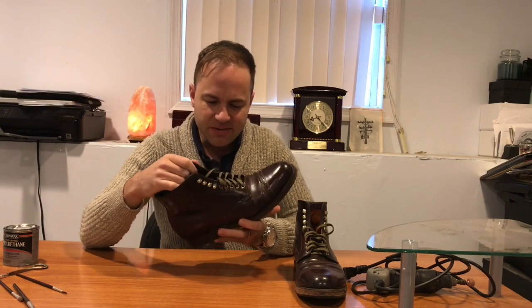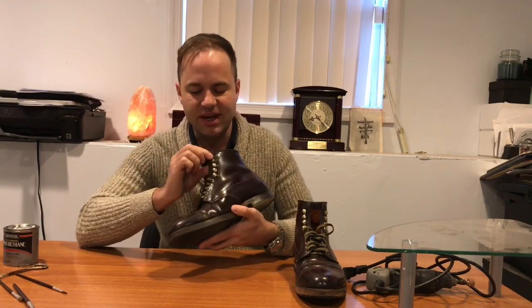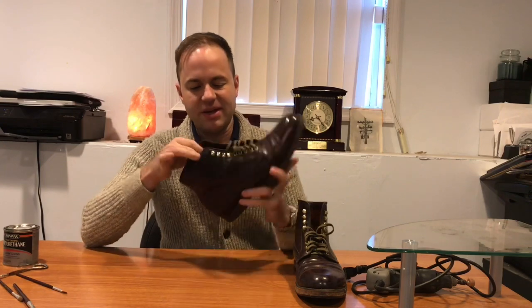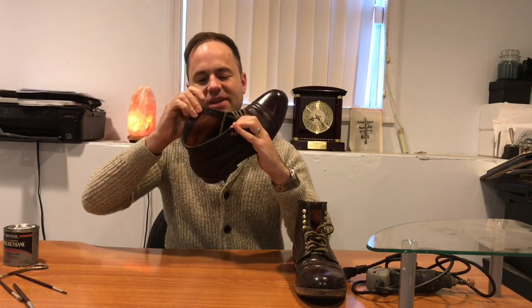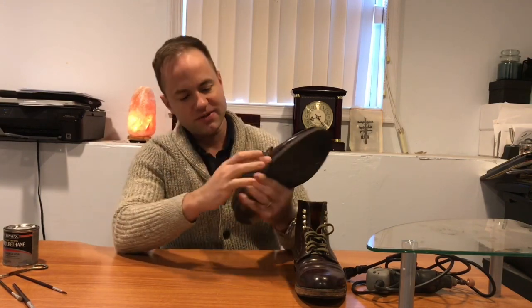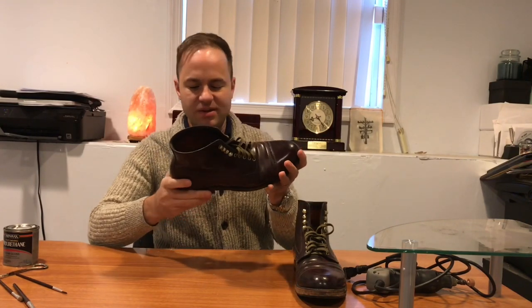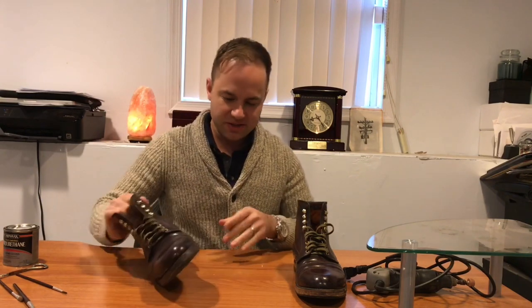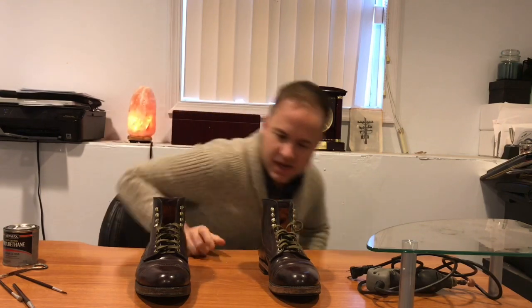Would I try to install eyelets myself? No — that looks like a lot more involved process. You can see the hook eyelets poking out on the outside, but on the other side of the leather you don't see where those have been installed, so it's not like just snapping something in. Installing eyelets is a much more involved process. But as far as antiquing the soles, all you're really doing is sanding off the paint around the edges and then repainting them with the desired gloss coating.